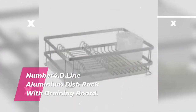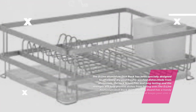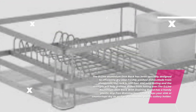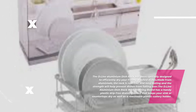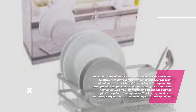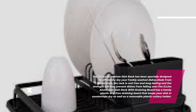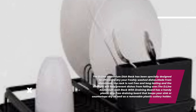Number 4: D.Line Aluminium Dish Rack With Draining Board. The D-Line Aluminium Dish Rack has been specially designed to efficiently dry your freshly washed dishes. Made from aluminum, the rack is rust-free and long-lasting, with strength to help prevent dishes from falling over. It features a handy plastic drip-free draining board to keep your sink or countertops dry, as well as a removable plastic cutlery holder.